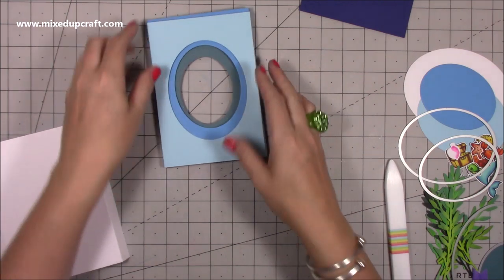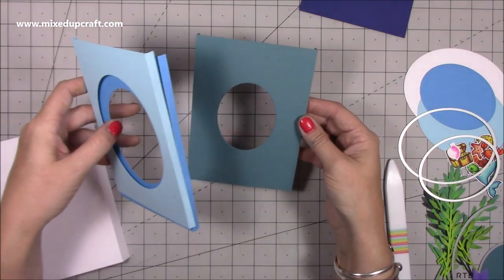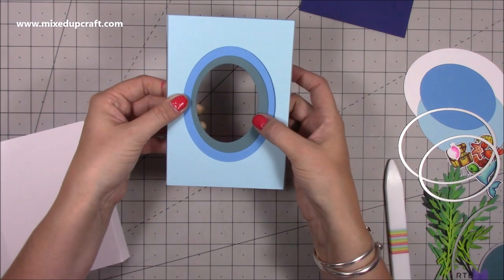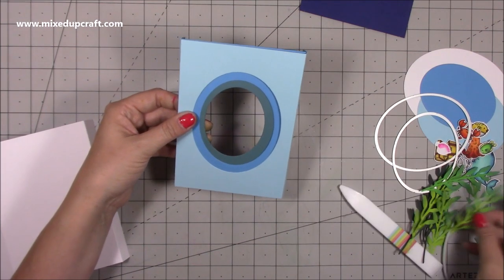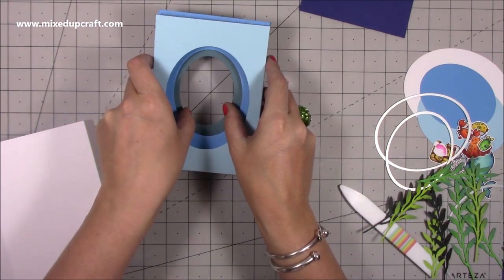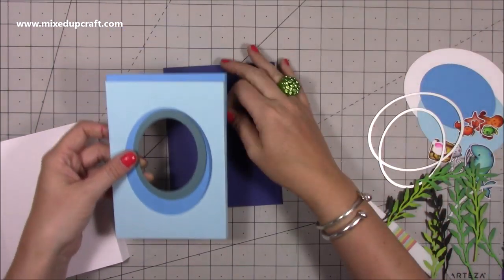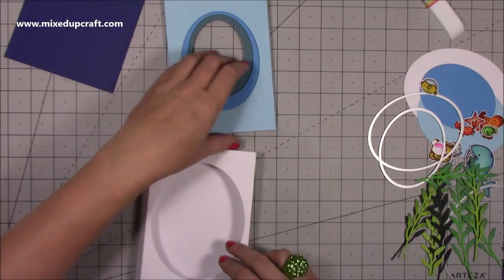Now start layering them on top to check alignment. I've gone slightly off on one — the green piece is a bit thicker on one side — but when you've got seaweed and decorations covering it, you won't see that at all. And since they'll be separated there'll be more of a gap anyway. I think I'll leave that back piece uncut and have the yellow fish swimming right through the middle so it really pops.